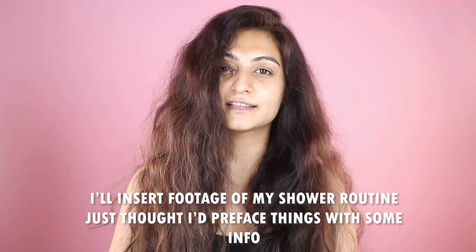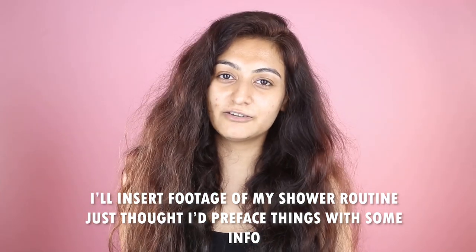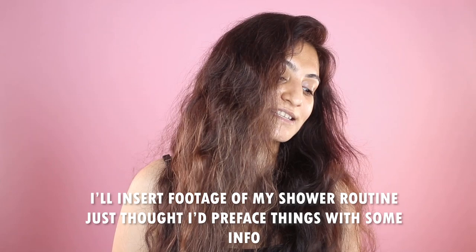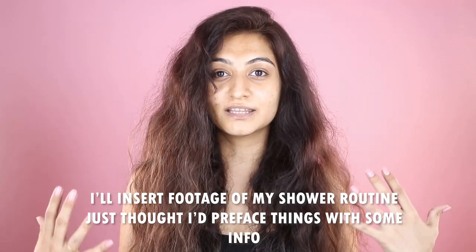When I wash my hair I do not go upside down — I just wash standing up because it doesn't have to be that difficult. You don't have to break your back to wash your hair; I learned that very early in the process. I'll wash and condition my hair, and with conditioner on I'll start combing it out, starting from the bottom and working my way to the top until my hair is knot-free.